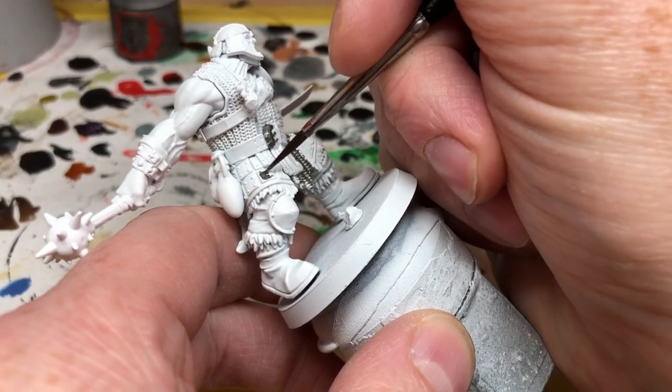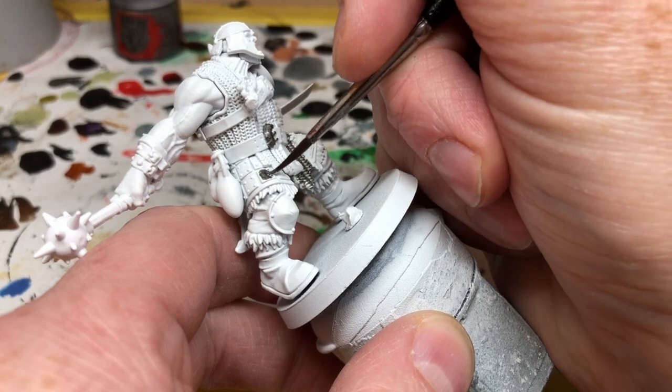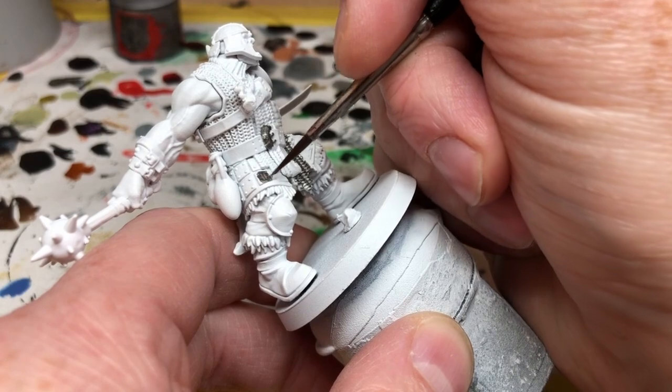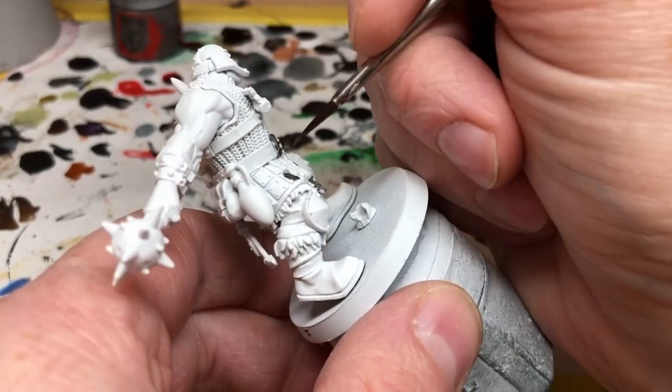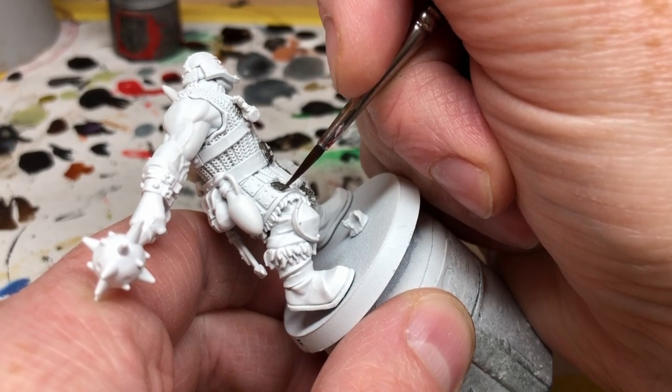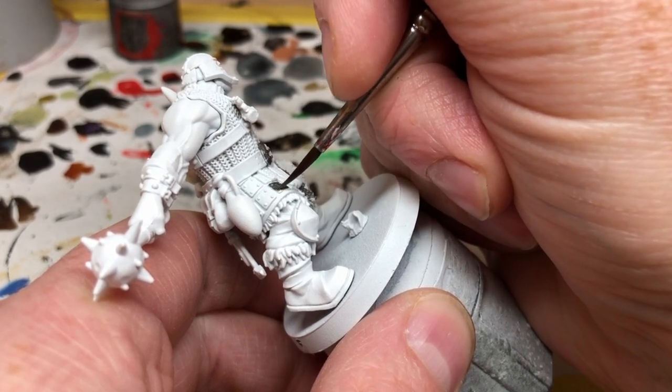Of course his helmet, and also he has some armor on his legs. Furthermore, he has a lot of leather straps around his wrists, some of which have studs in them, so all of those studs need to be picked out in Lead Belcher. He also has some weapons strapped to his back which have little metal details as well.